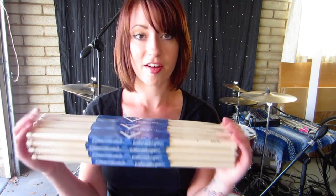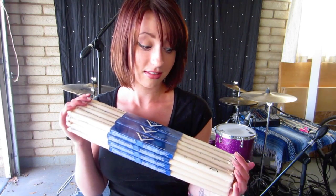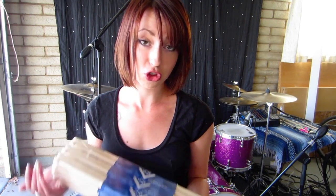Nude Series 5A wood tip — they're awesome. If you haven't played with Vader sticks, I highly suggest that you try them out. You don't have to try this series out, but just try Vader sticks and I guarantee you will not be disappointed. They're wonderful.